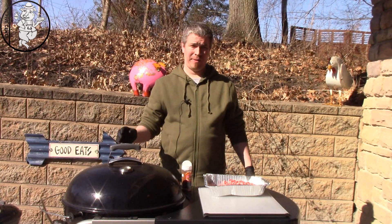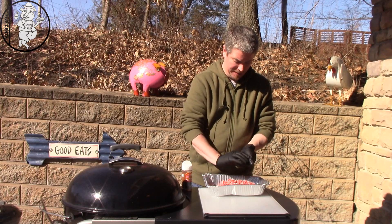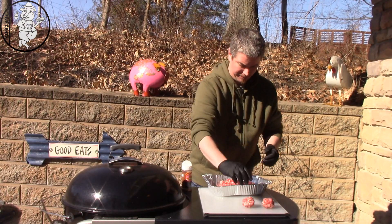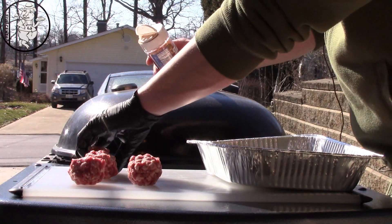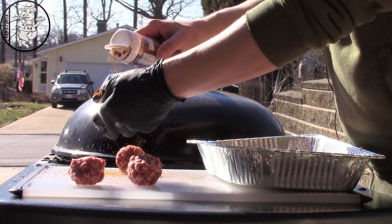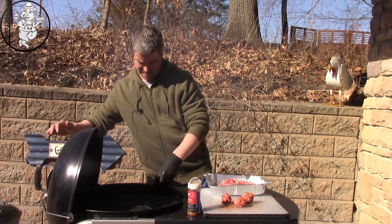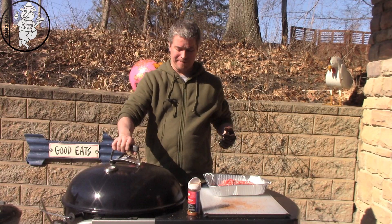We got the kettle tuned down to about 250–275, so let's make these meatballs. We just ground this steak up, so I'm going to make some decent-sized meatballs — probably four of them. Ends up I'm cooking for just myself tonight, so I'm going to reserve some of this ground-up meat to make a really good burger probably tomorrow. We're going to use the same rub we used on the bones, going lightly — we don't want to overpower this, it's just another layer of flavor. Let's get these on the smoker. We'll check on them in about a half hour and see where they're at.